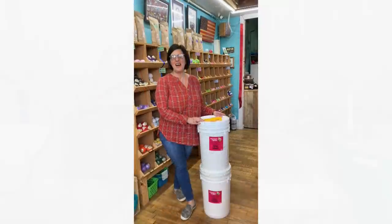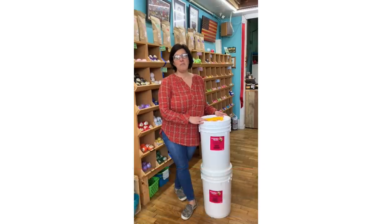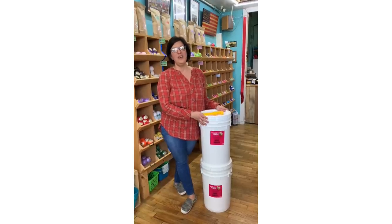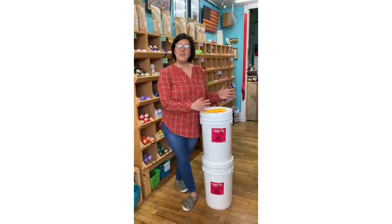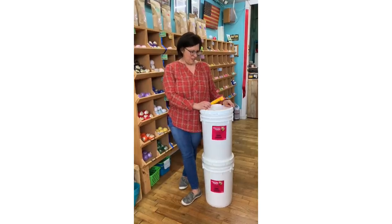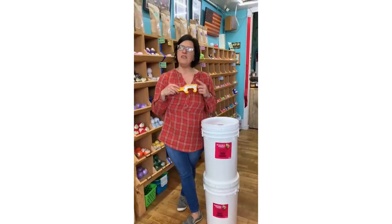Hi there, I'm Amy Pearson of Mama Pearson Soaporium in Gas City, Indiana. We are a bath and body skincare store — we sell all kinds of products that we make ourselves. I was asked by Kathy McGinnis of Soaping 101 what was one of my favorite tools in my soap room.